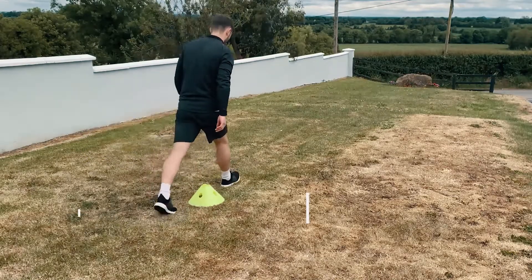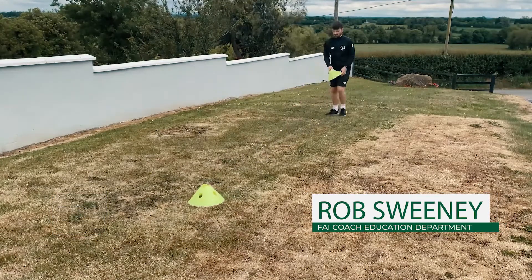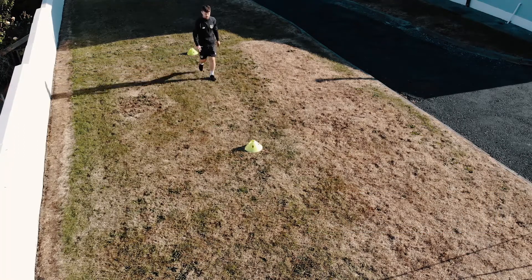For this practice all you'll need is two markers laid out in a direct line around four metres apart. Anything safe can work as a marker. We're going to pretend the second marker is a defender.